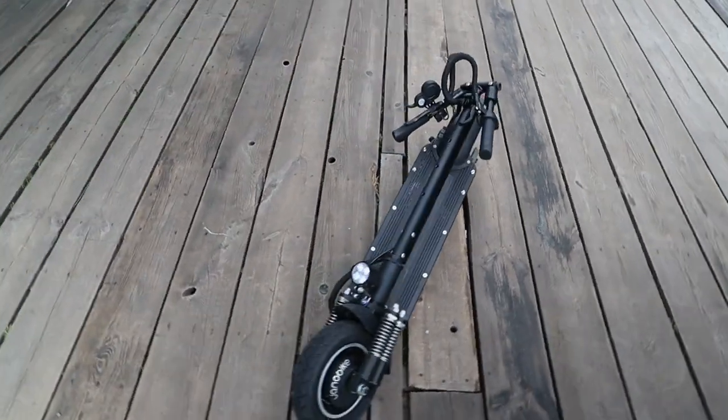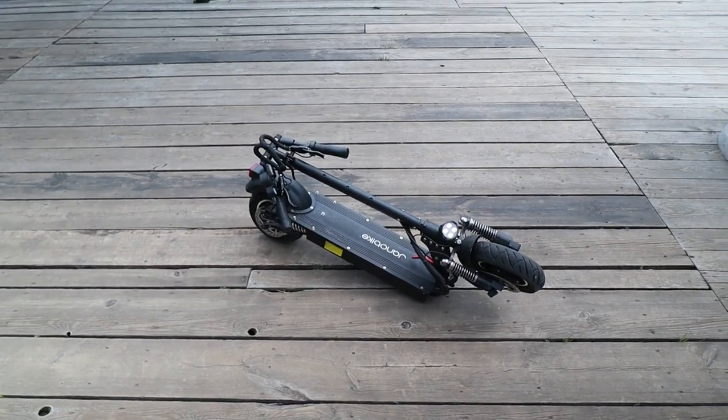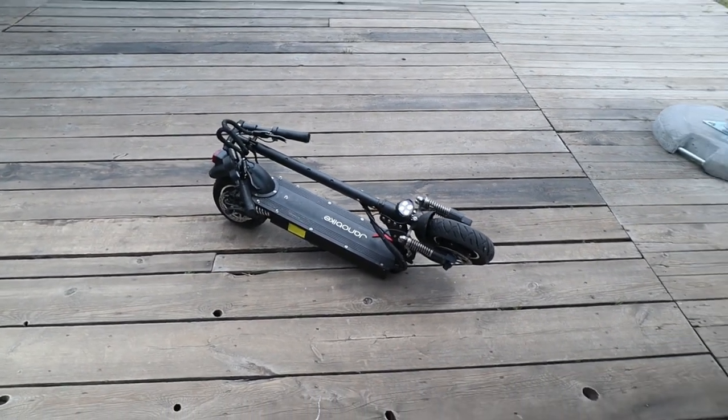There will also be a live stream event with Yano Bike sometime soon — check out the link in the description. There will be really good prices on the T10, T85 and other scooters, so be sure to check out that live stream.